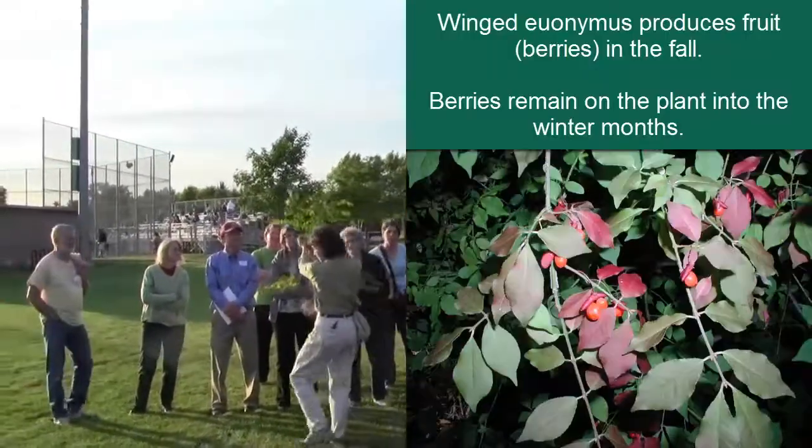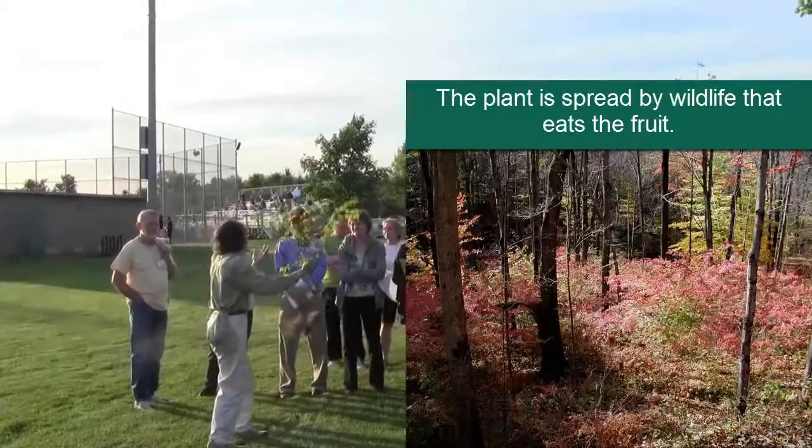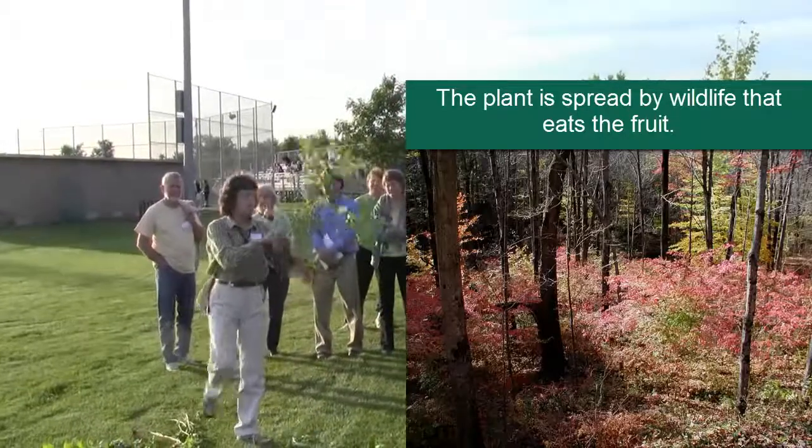The winged euonymus will produce red fruits in the fall, and they are desired by wildlife — that's how the plants will spread.